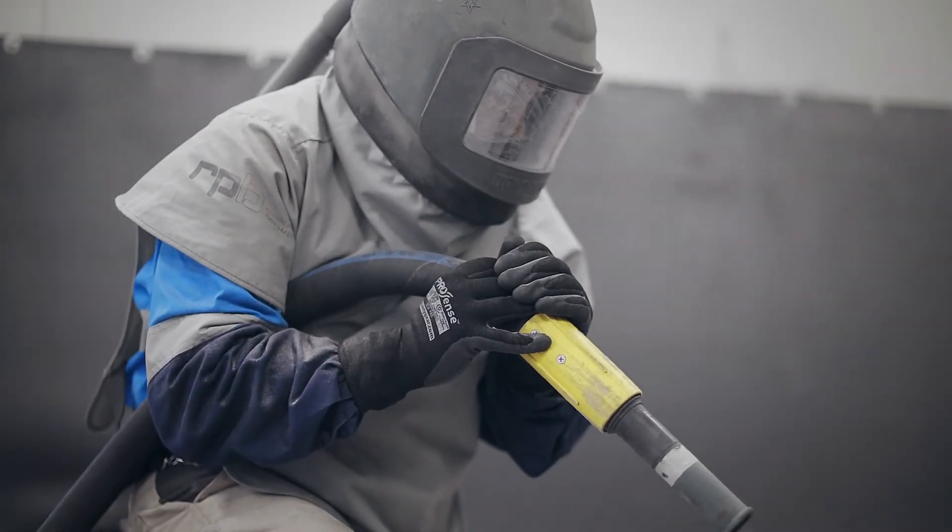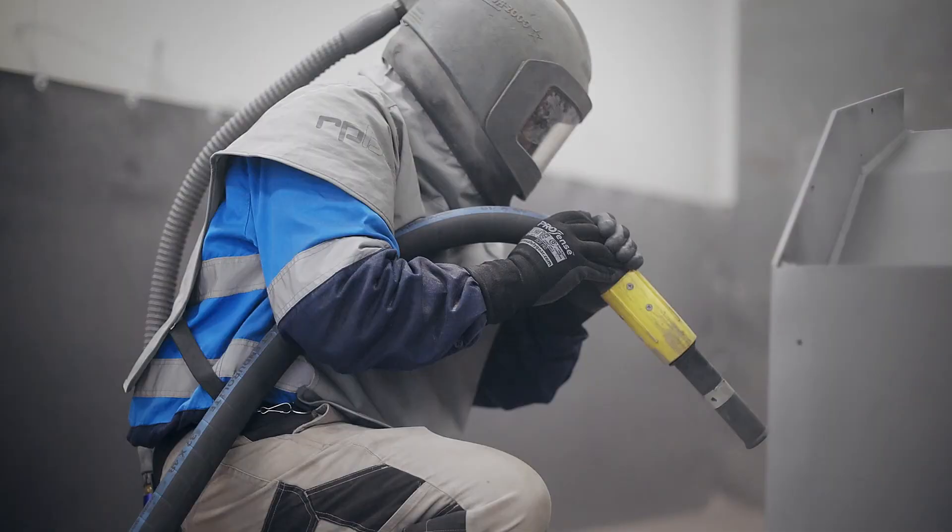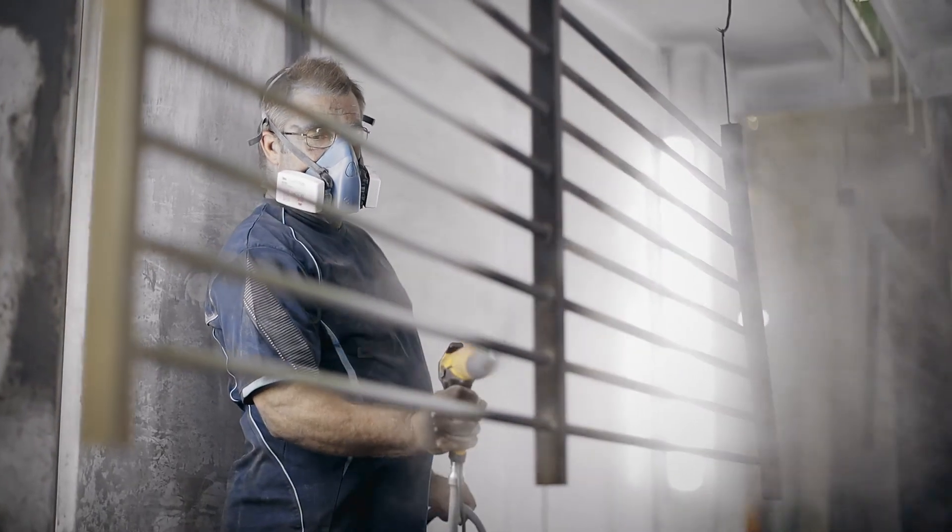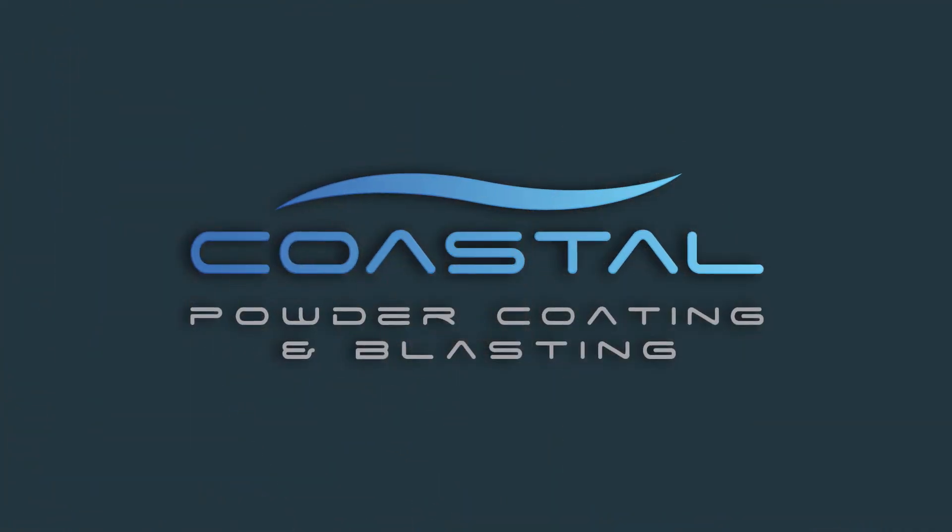Blast cleaning removes mill scale, rust, and old paint systems. We blast to a bare metal surface, standard SA 2.5 or sometimes SA 1. This provides an etch on the metal, ready for the coating system to start.